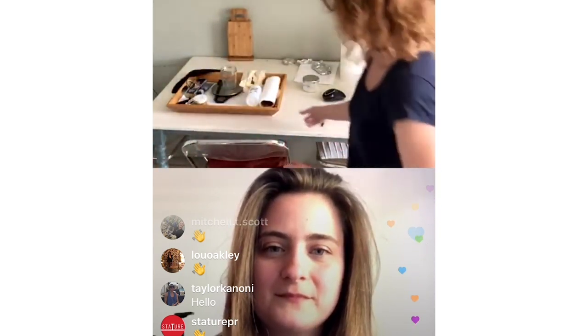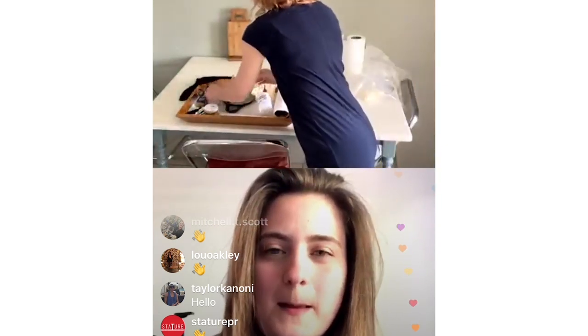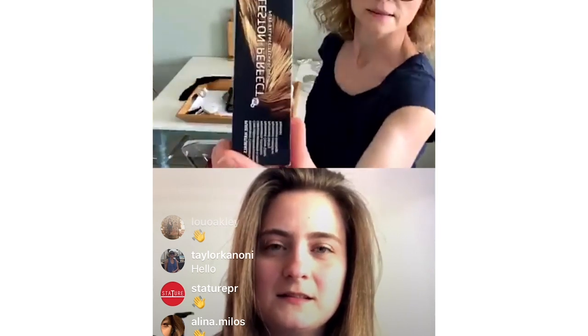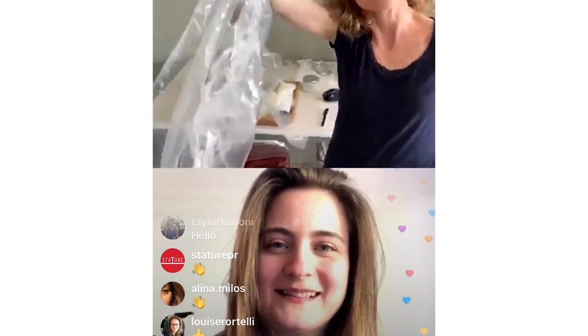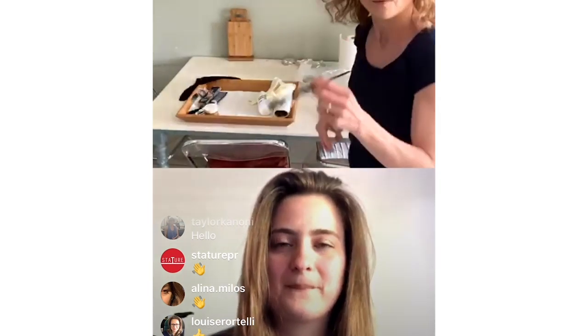I'm in my kitchen and what I've got here is the developer, and I've got my colour — this is the Wella colour. Jodie sent me a brush, and we're going to be doing that with gloves, and a little protective cape. Now I haven't mixed my colour because I did it too early and it may have gone off, so I'm going to get my scales and just weigh it out. Jodie, can you describe why I'm doing that and what's important about getting this right?